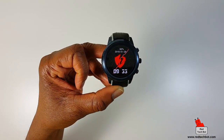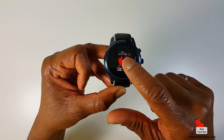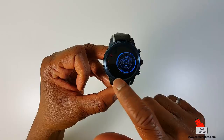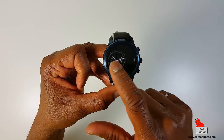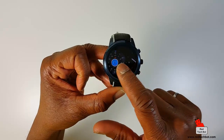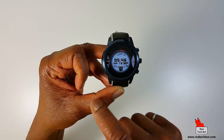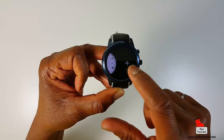Here are some more screens — quite a few. Let me count: one, two, three, four, five, six, seven, eight, nine, ten — oh, there's some more — eleven, twelve, thirteen, fourteen. So you get about 14 watch faces. This transformer-looking one is pretty cool.